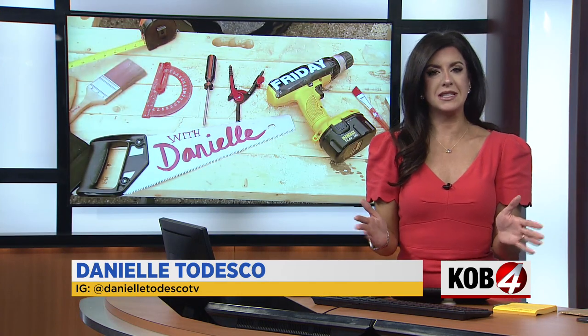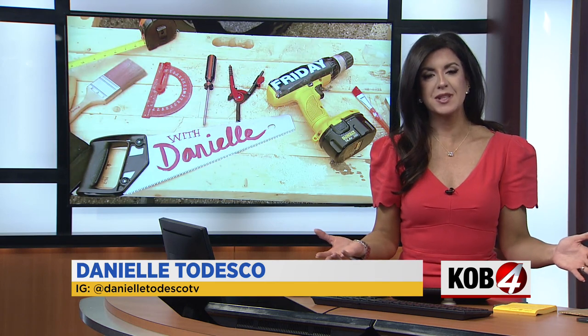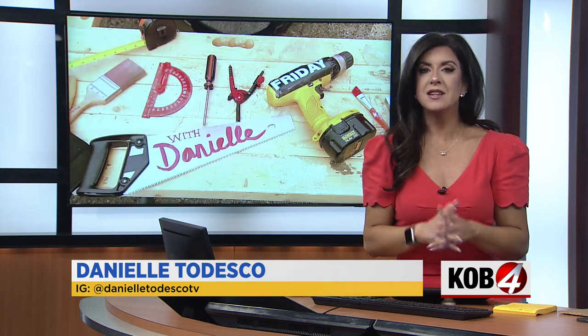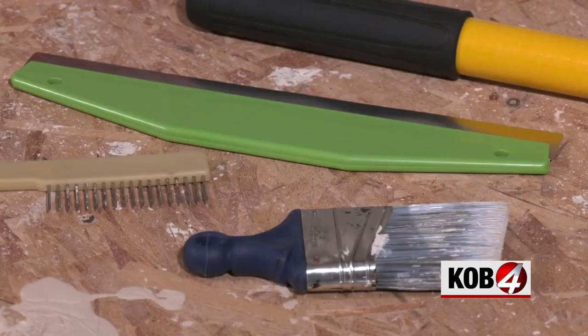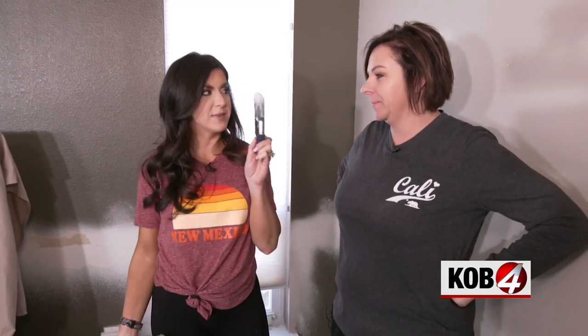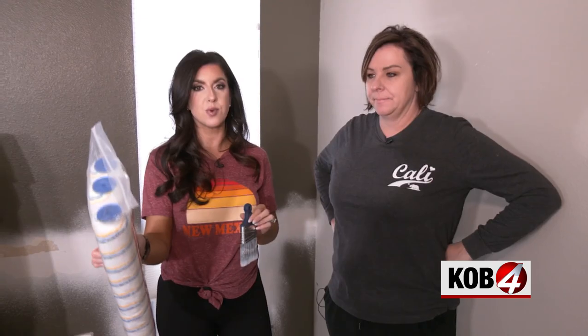This morning it's one of the most requested DIY projects ever — just basic painting tips. My sister-in-law needed her bedroom painted, so I took that opportunity to test out the latest painting tools. Some amazed me, others failed miserably. I'm going to be bringing in some of my old standbys and some new tools, giving you an honest review on whether they're worth the money.